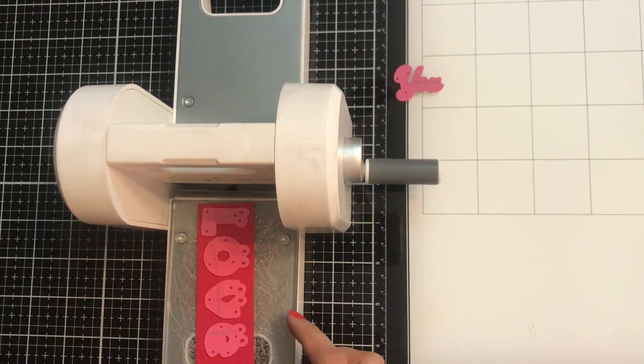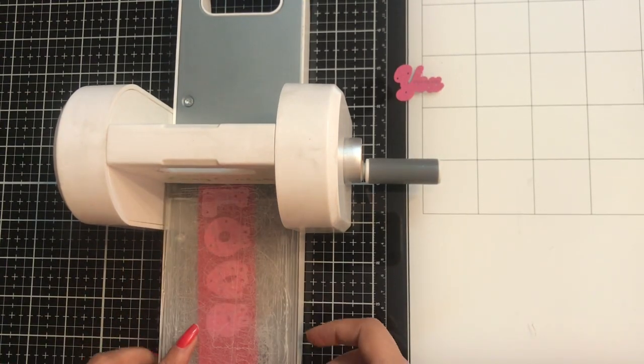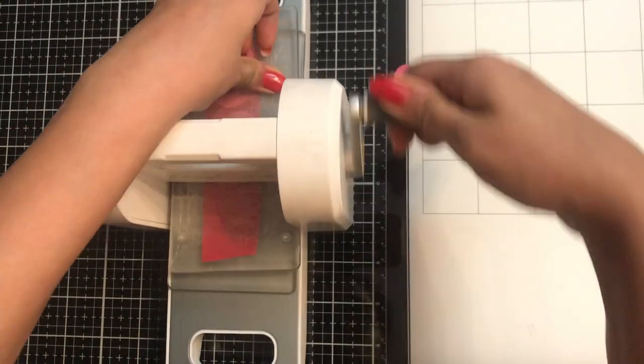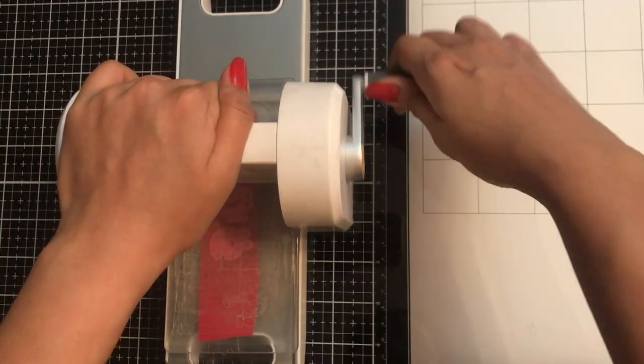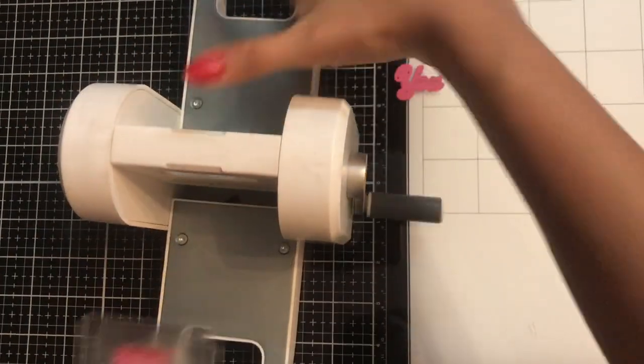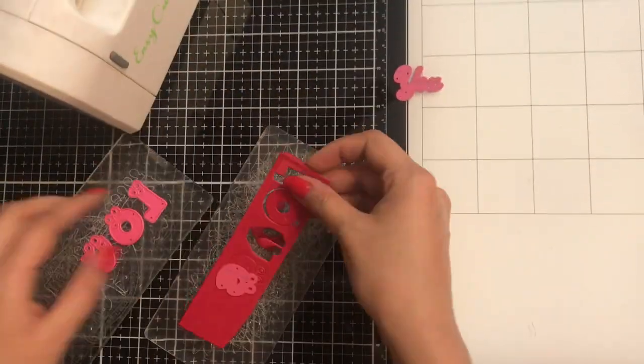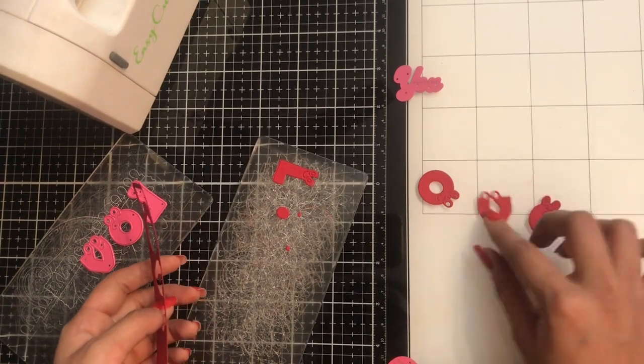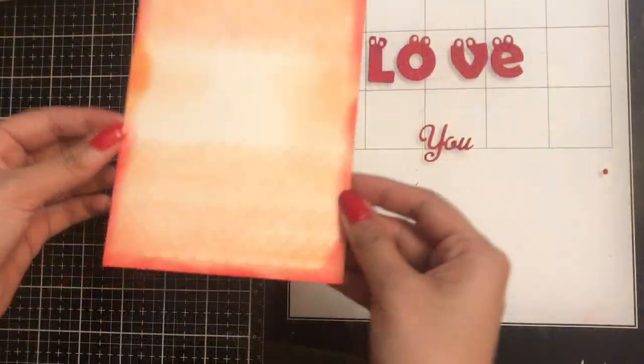You can see it's so easy to die cut with the Easy Cuts machine. If you want to see a detailed review video of the Easy Cuts machine and different ways to use it, I have listed that in the description box so you can check that link as well.